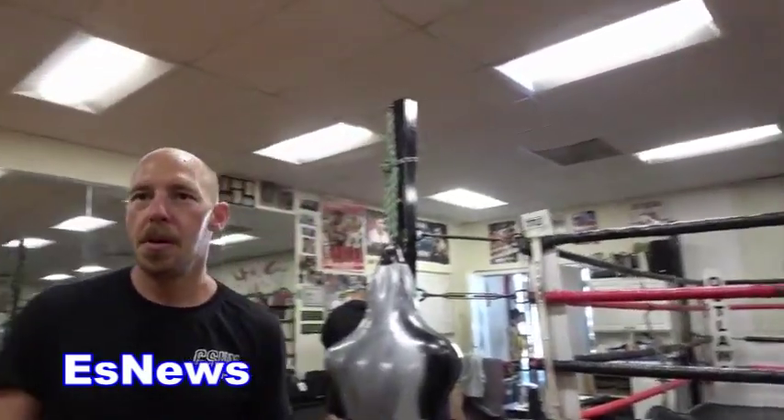What do you prefer — fighting on the inside or outside? I liked fighting on the inside because I was a good body puncher when I fought, and you have a lot of opportunities to go to the body when you're close. Do you get more knockouts on the inside or outside? Me personally, on the inside. The left hook to the body was my bread and butter punch and I needed to be pretty close to a guy to land it.